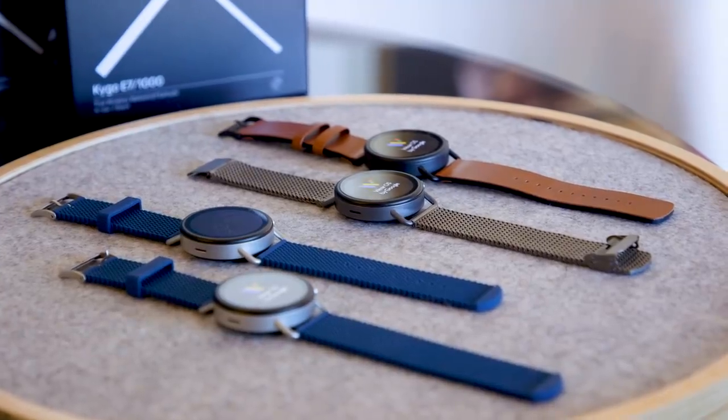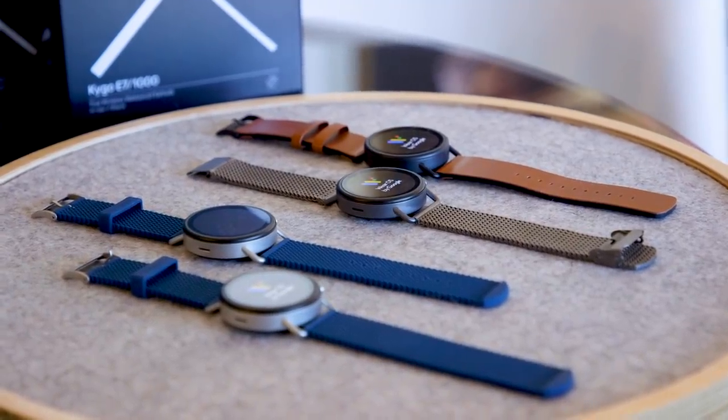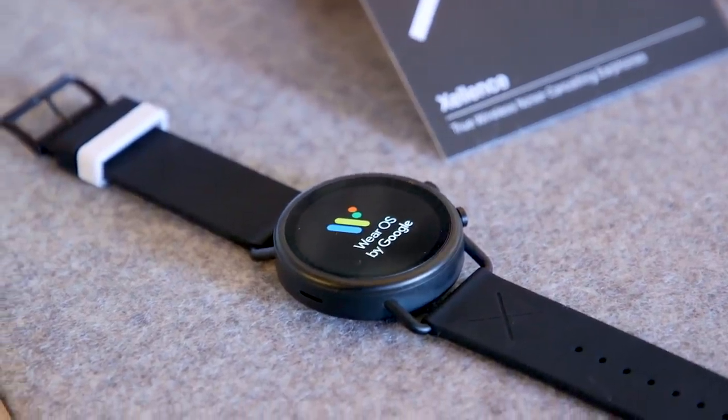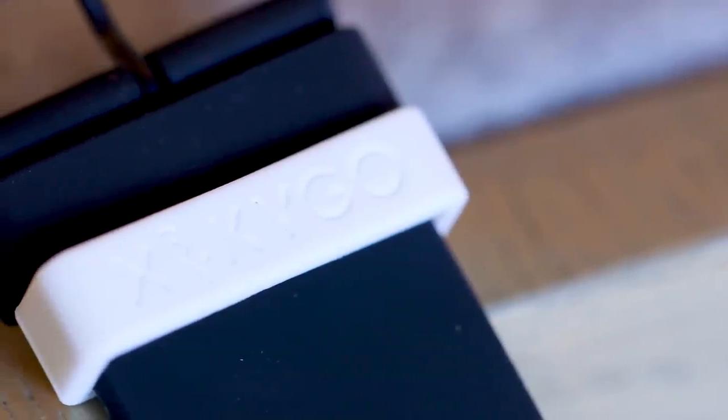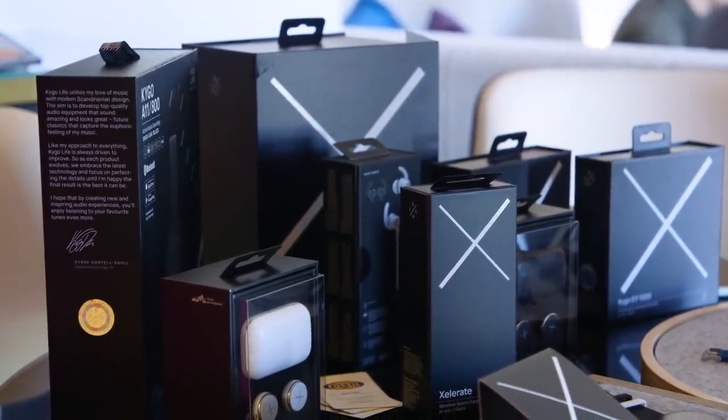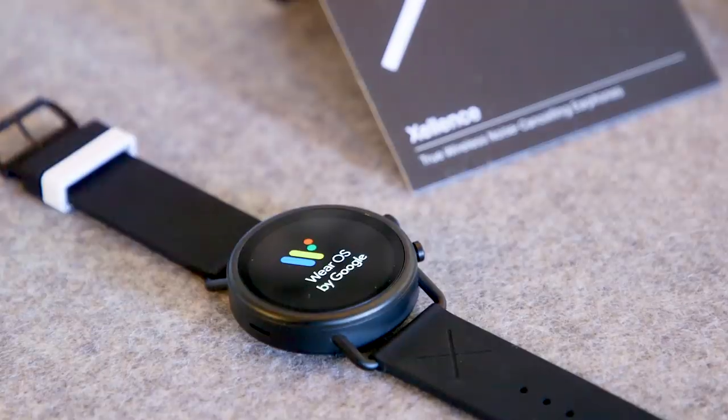If you want to buy it now, the Skagen Falster 3 is available this month starting at $295. Launching alongside the Falster 3 is a variant that's a result of a team-up between Fossil and Scandinavian DJ Kygo, who has a residency here in Las Vegas. He's also launching his own headphone line, but he's teamed up with the smartwatch maker for this variant.